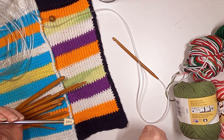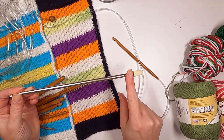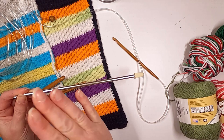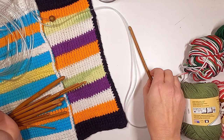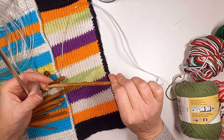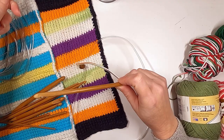The Tunisian crochet hooks are a little bit longer and they have a stopper on them because you're going to keep all of your stitches on the hook, then work them off, then work them on again — no flipping. You stay on the same side the whole time, which is like knitting except with one crochet hook instead of two needles. You'll also see hooks that have these really long extensions for making afghans.